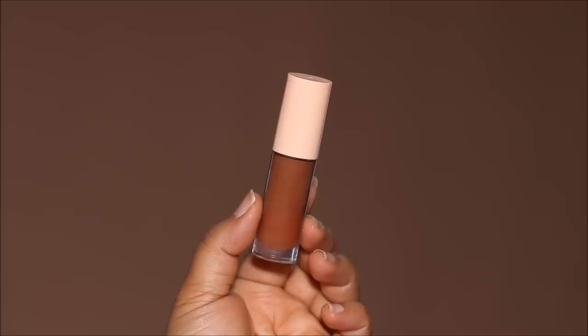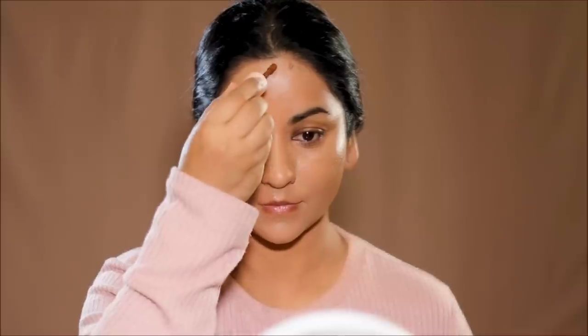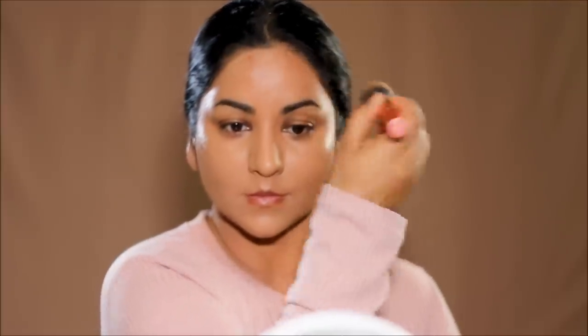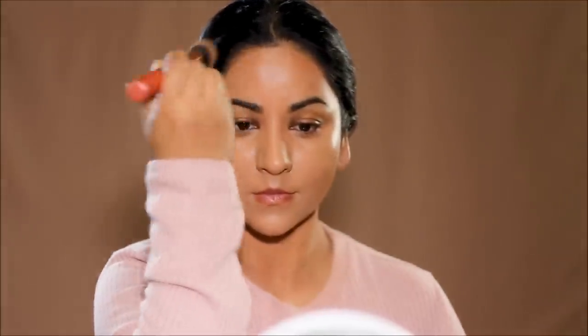Now to chisel the face and get some structure — I'm going to be using a deeper shade of concealer by Colourpop in shade 200N. This is extremely pigmented so I'm using very little in areas where my face naturally casts shadows, then blending it out with the same brush I used for my foundation. I use the same brush because there's going to be residue of the foundation left in it, and when you use the same brush without cleaning it, it mixes with the contour and gives you that seamless blend.